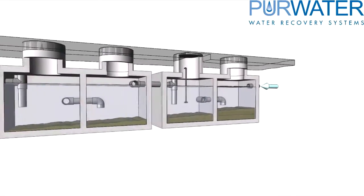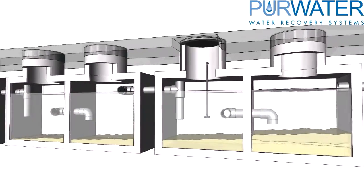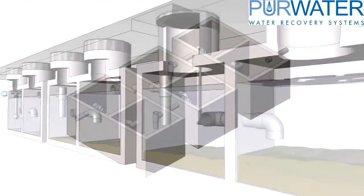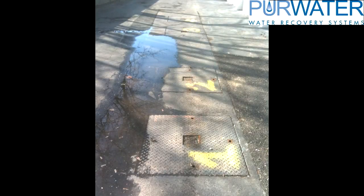Pierwater does not supply the tanks, but they are typically precast concrete vaults that are sourced locally. There are many different configurations of tanks that are available. Whether they are side by side or straight in a line, the connections and water levels will still remain the same.